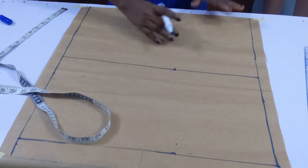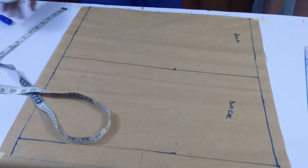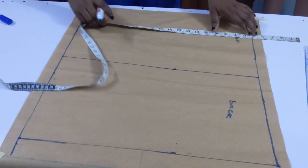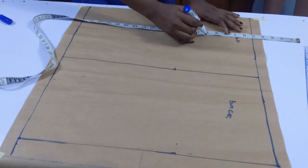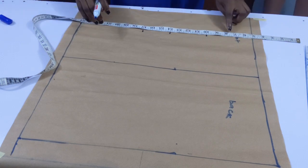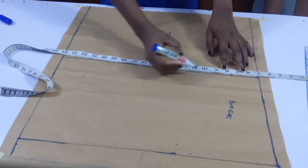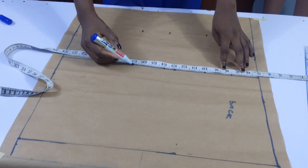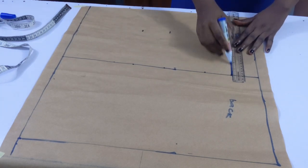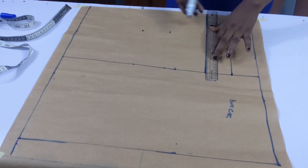Now I have my front and my back and I'm just going to be labelling them. The next thing was to mark my vertical measurements — I started with my bust points, then my underbust line and waistline, then I marked my chest line, which was 7.5 inches. The chest line is also called the armhole line. The calculation for that is: divide your bust by six, then add 1.5 inches. That's how I got 7.5. I went ahead to connect the points together.